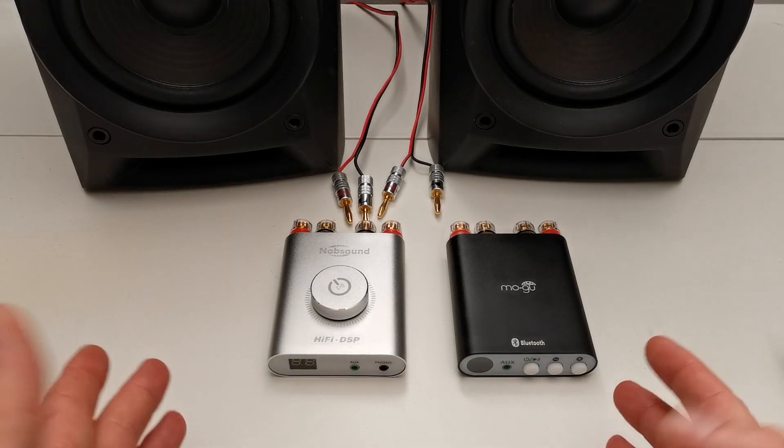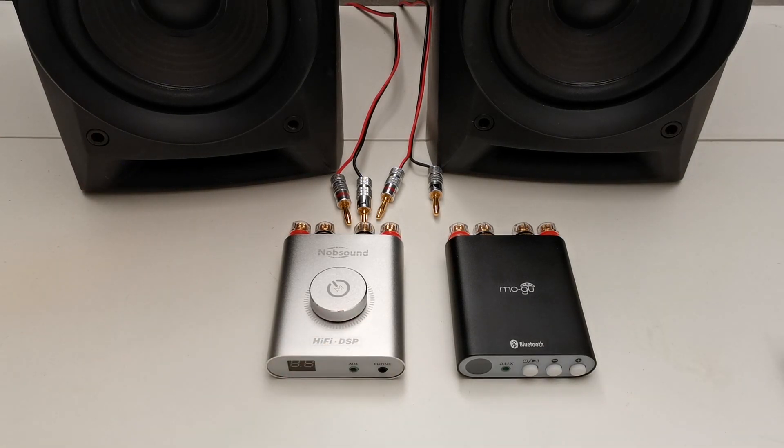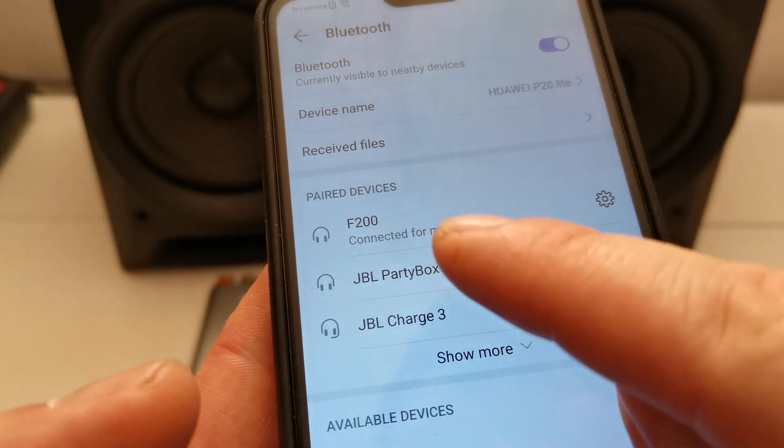Let me connect them and we will see if there is some sound variation between them or if we will notice anything. So just follow me. It really is the F200 model — right now connected.